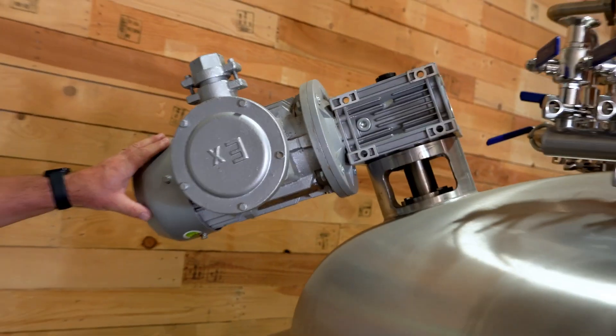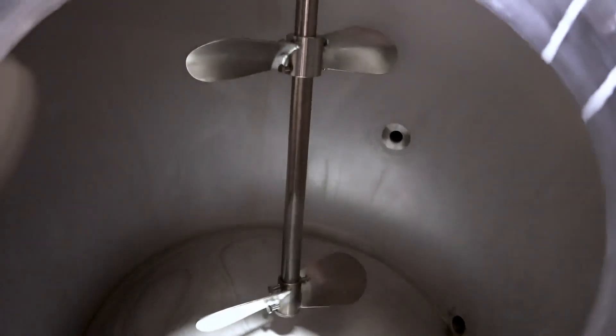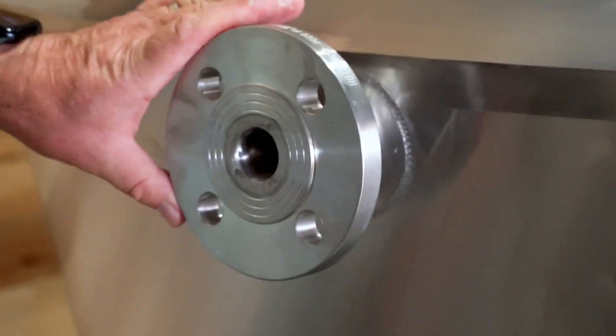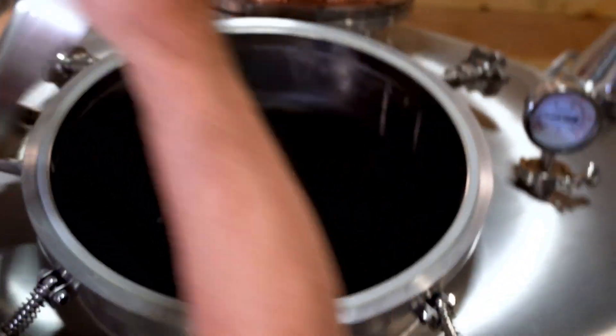This is our 1200 liter wash pot. We have automatic stirring in here to keep your wash pot mixed during distillation. There are very large dump valves to make it easy to clean out the wash pot, large flange steam ports, a nice big window, and it seals really well. There's also a pressure relief.